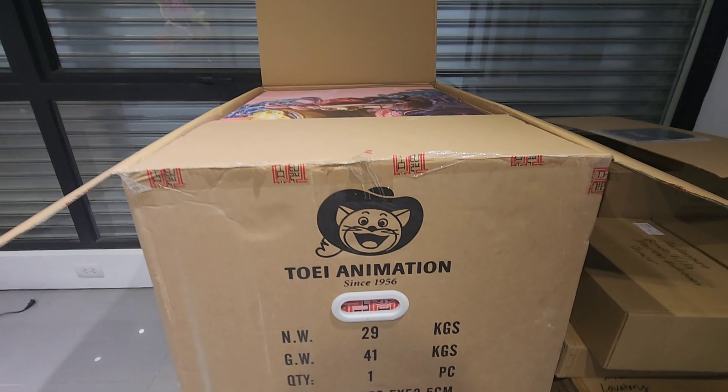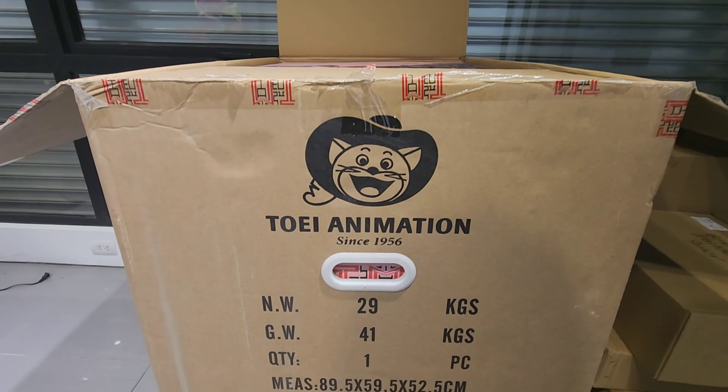I'm going to try to make this a quick one — just open, quick assemble, and finally put it in its place. Check out the art box of this Jimmy Shirahoshi. It's so pink, it's so pretty.